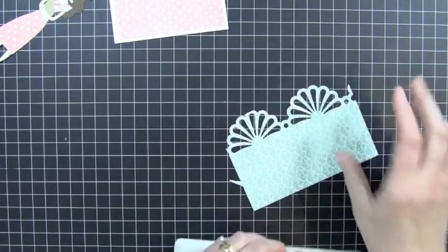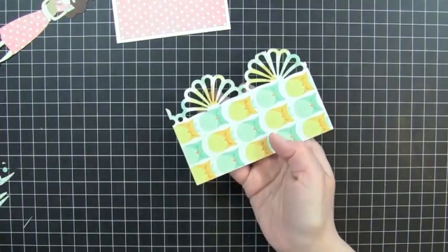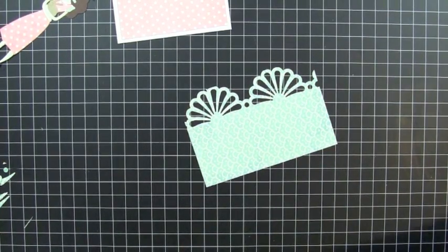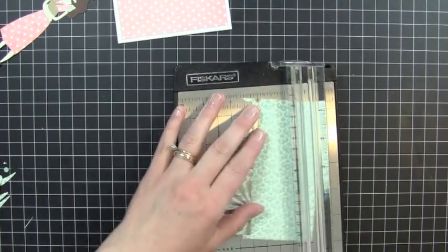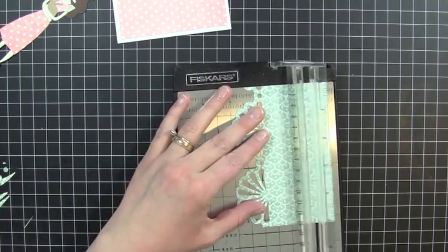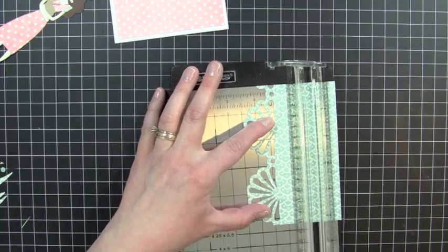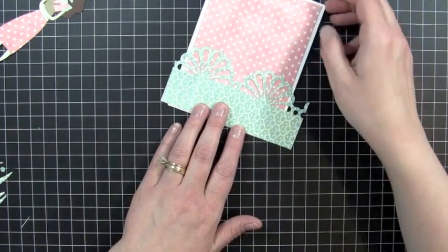Okay, so first what I'm going to do is just trim it down. I love the patterned paper on the back of this too — it's got cute little owls on the back. So I'm going to cut this down a little bit, trim it down. I'm going to have it be about 2 and 1/2 inches. And then I'm going to put this right on the front of my card.